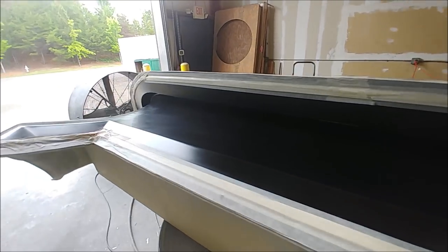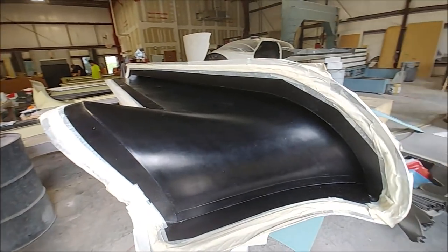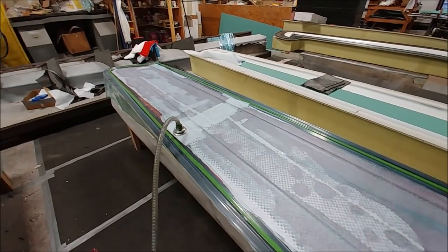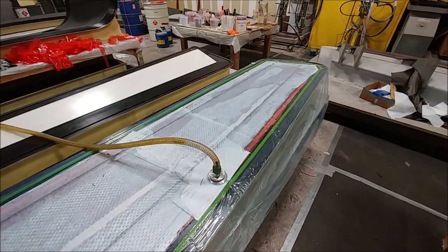The guys have got the molds out for the inside skins of the winglets. These are a little bit more involved because you've got that front leading edge with quite a tight curve inside the mold. And there's the first of the lower aileron skins laid up and under the bag. Both of those are done now — just needs the other upper one finished.